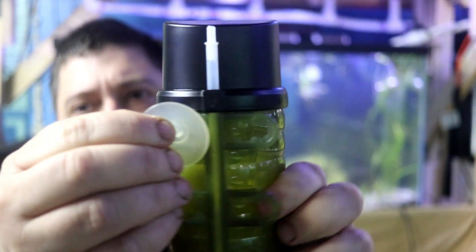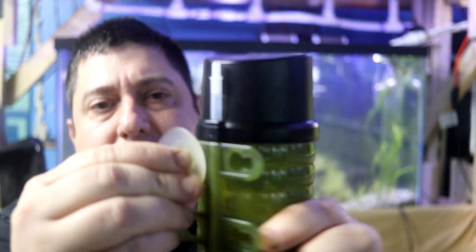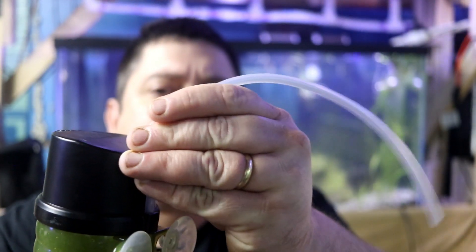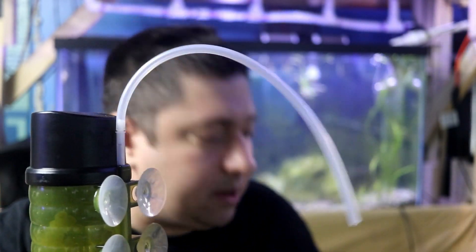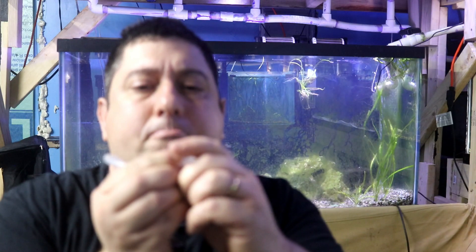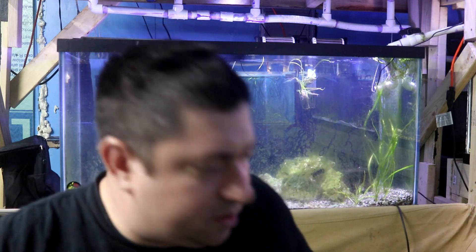Now let's talk about putting together the ZYS filter. On the back is where the suction cups go — there's a bigger hole and you slide them into the smaller hole. You do that for each of the four suction cups. The airline attachment on the back is already done for you, so you just stick your airline on. And finally, if you want, you can attach the valve.